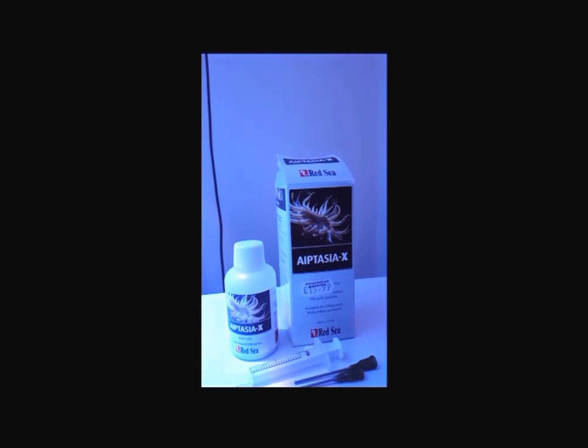This product I've used for ages now — a few years — it's fantastic. I use dry rock in my system and I added a bit of live rock from my old system, a nano tank. That's how this Aiptasia got in here — it's quite large now. But I've waited for it to get a bit bigger so I can get to it well.